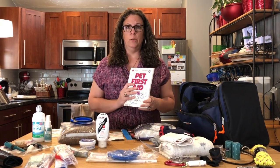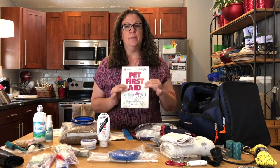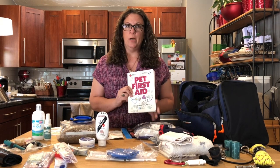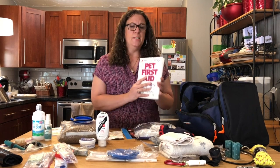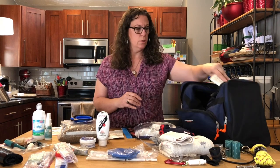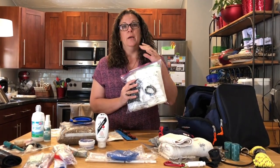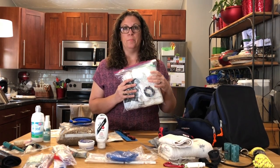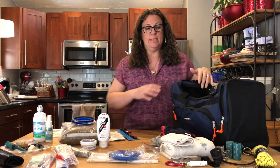One key important item: you're going to want to get a first aid book for pets. I got this one a long time ago — you can probably find something similar at your local bookstore. This will help you with a whole array of emergency issues. That, accompanied with a good first aid kit — we'll go through another video totally outlining everything you would need in a good first aid kit to make sure you're well prepared.